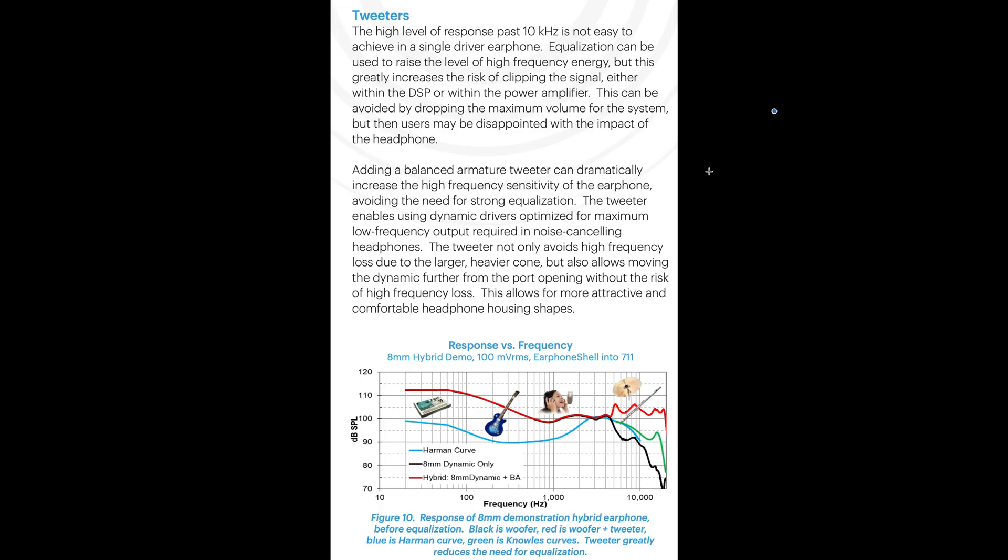One of the other reasons is that high level of response past 10kHz is not easy to achieve in a single-driver earphone. Adding a balanced armature tweeter can dramatically increase the high frequency sensitivity of the earphone, avoiding the need for strong equalization. The tweeter not only avoids high frequency loss due to the larger, heavier cone, but also allows moving the dynamic further from the port opening without the risk of high frequency loss. Essentially, the reason most dynamic driver earphones have poor high frequency extension is because the driver is larger and heavier than that of a balanced armature or electrostatic tweeter.